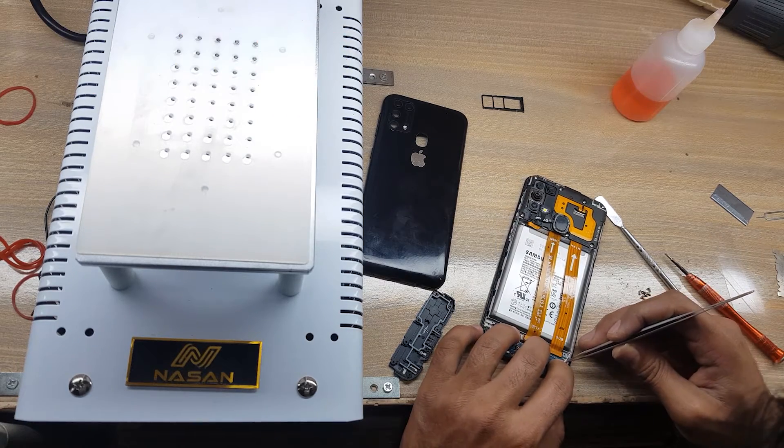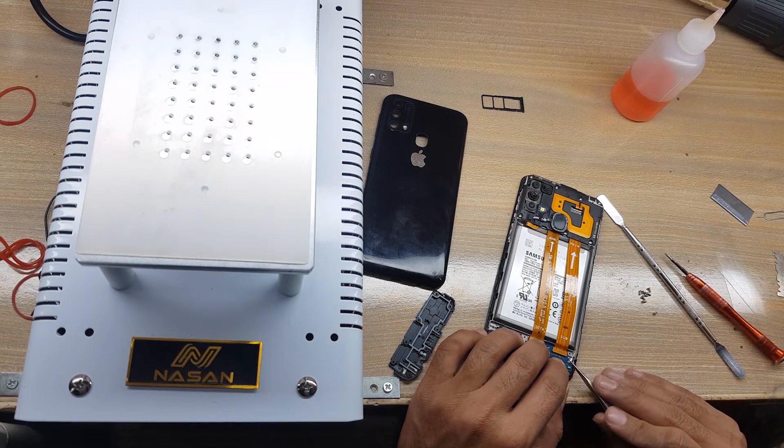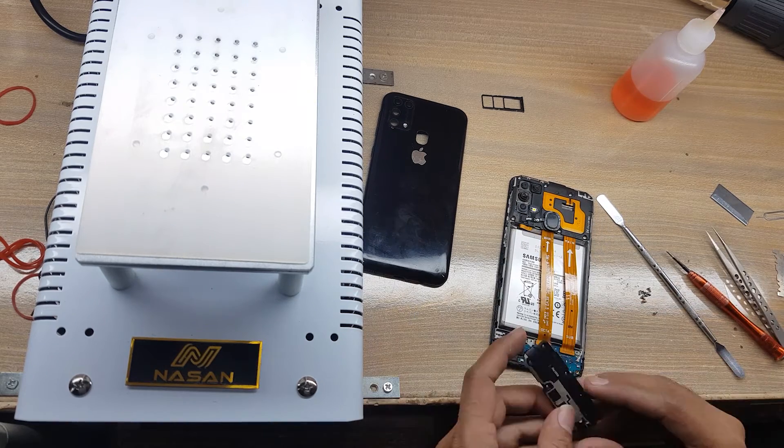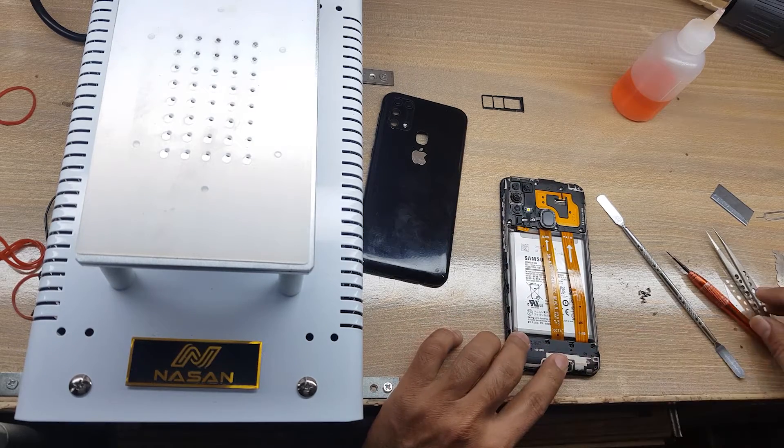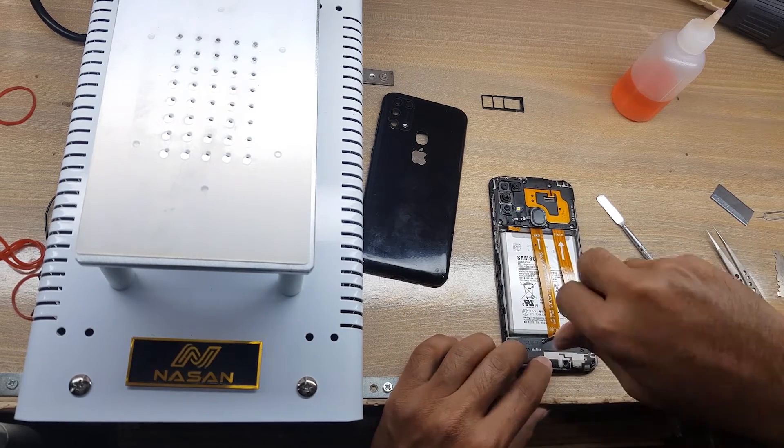Connect the antenna wire. Install the ringer buzzer. Put back all the screws on the ringer buzzer.